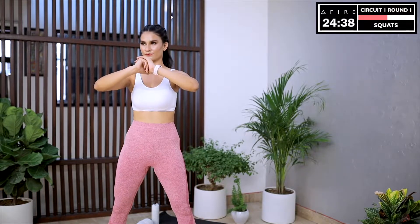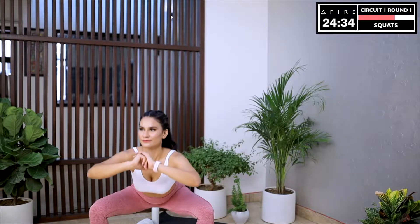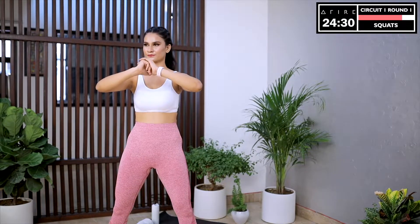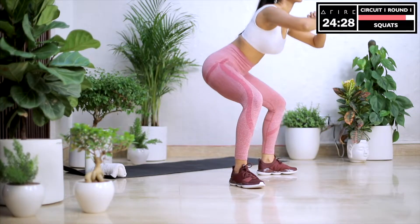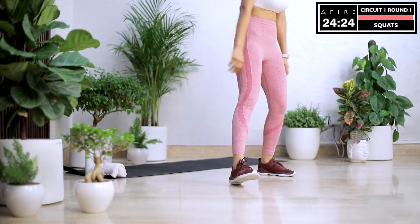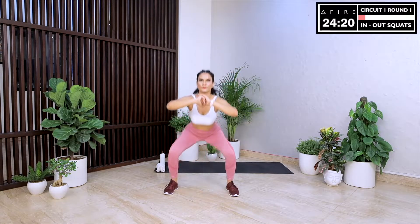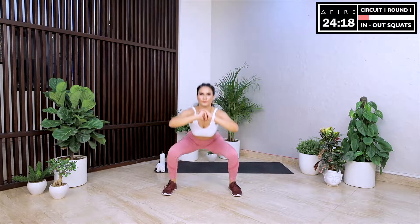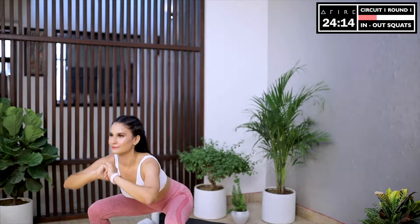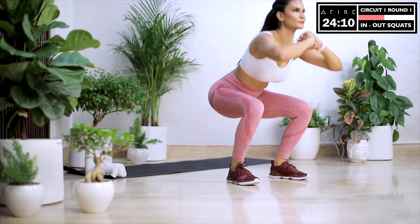As you do your squats, think of a person you love and admire deeply. Imagine that you're working out with this person — both of you encouraging each other, giving your best and laughing and smiling your way to good health. Next up is in-out squats. This is a regular squat with a jump. Try to keep your back straight and your hips pushed back. Land softly on your feet while jumping and try to go lower and lower into that squat position.